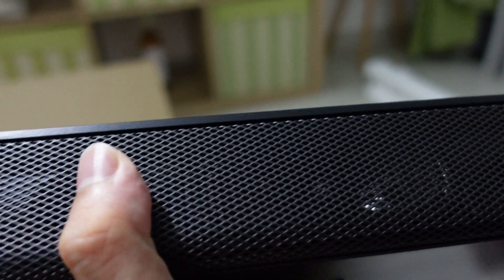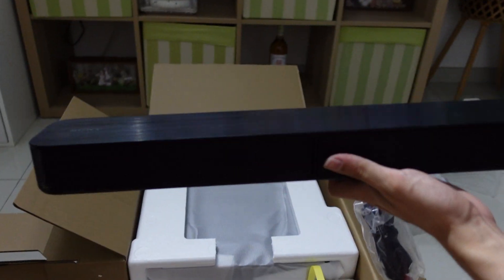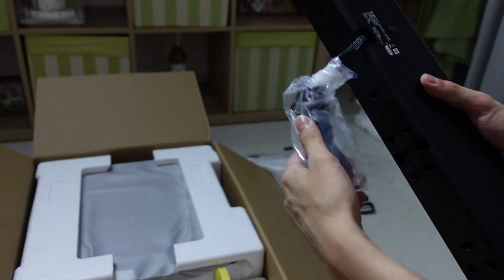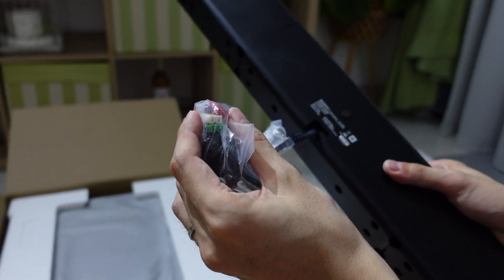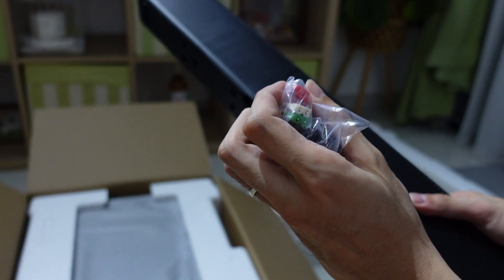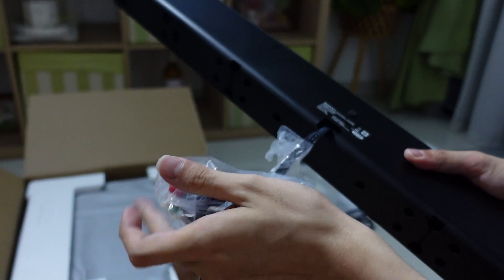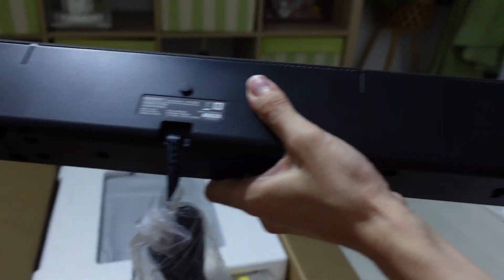Sony also sells a lot of individual soundbars, and I'm not sure if you can get this one separately, but this is the one that comes with the HT-S20R. The wires are all color-coded and will need to be connected to the rear of the woofer, which is also color-coded so you know which one goes where. There's also a rubber foot on the bottom.